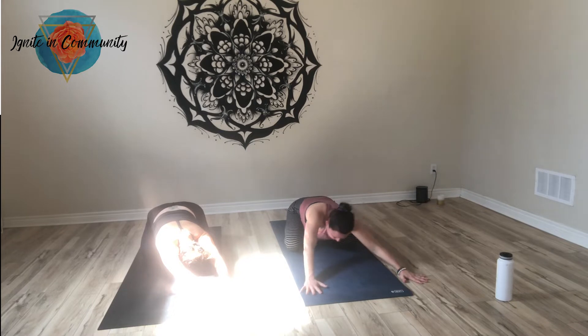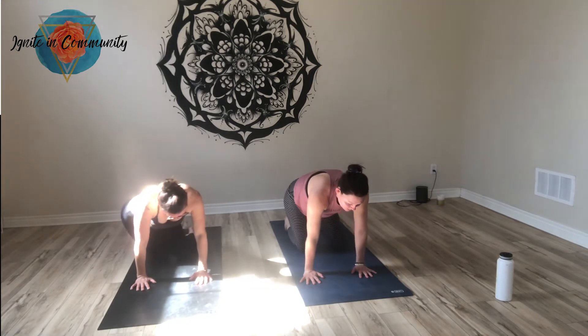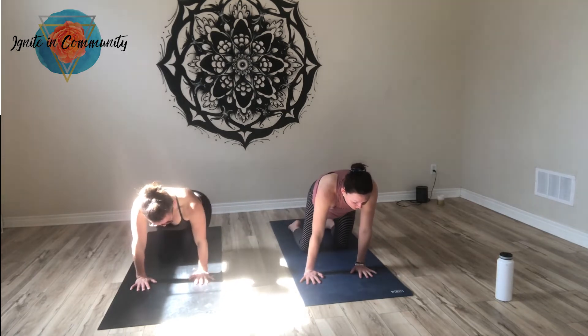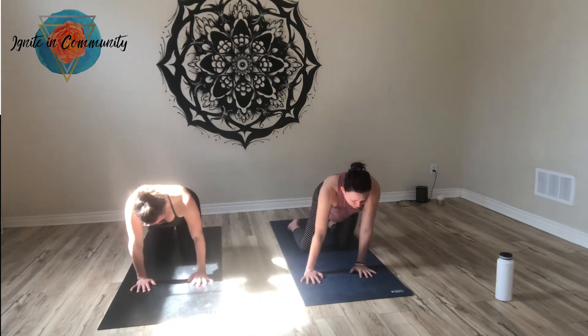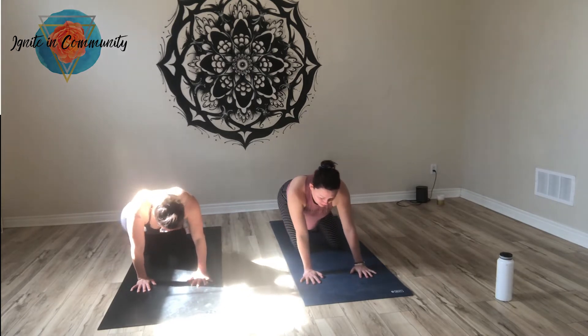Make your way back to center using the next inhale to lift into your tabletop. We'll sway our hips side to side and then start to take circles with the hips — nice and slow, moving counterclockwise. Maybe even rotating the shoulders over the wrists. Letting yourself move with intuition. And then let's switch direction. Feeling into the body, warming up the joints. Then try and create figure eights — an infinity symbol — with the hips. And come to your neutral.